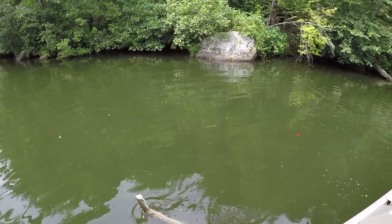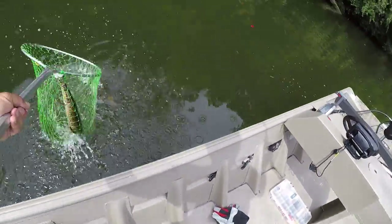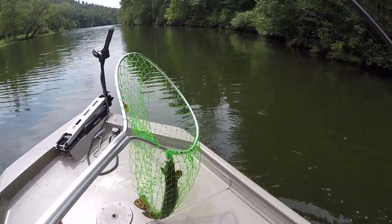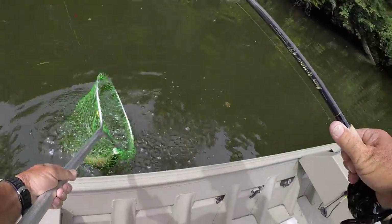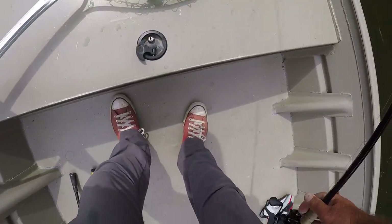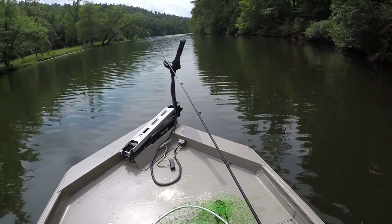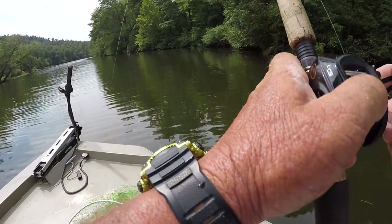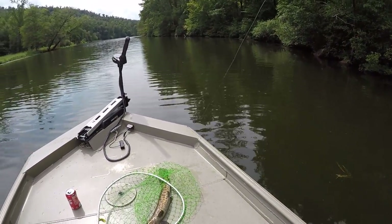That's the prettiest gar I've seen in a long time — let's net him. Look at that! All I had to do was troll around, I seen him, threw it in front of him and it was over with. They're a very aggressive, high-tempered fish.